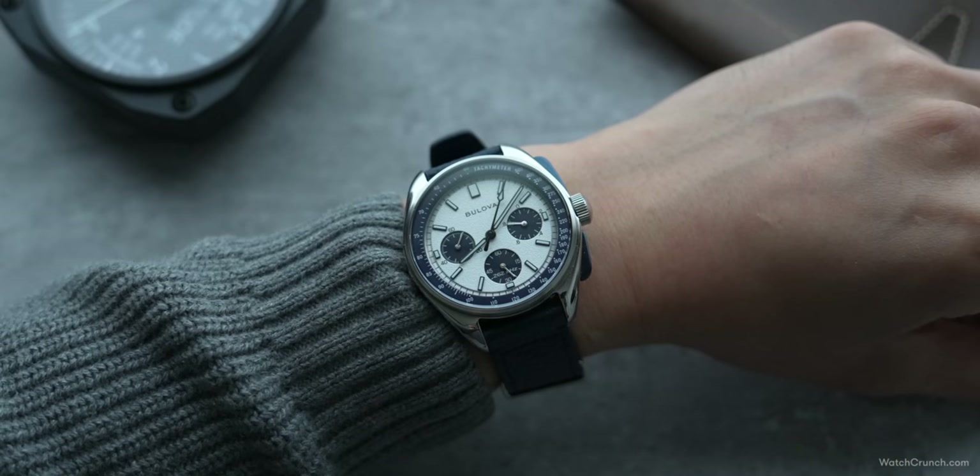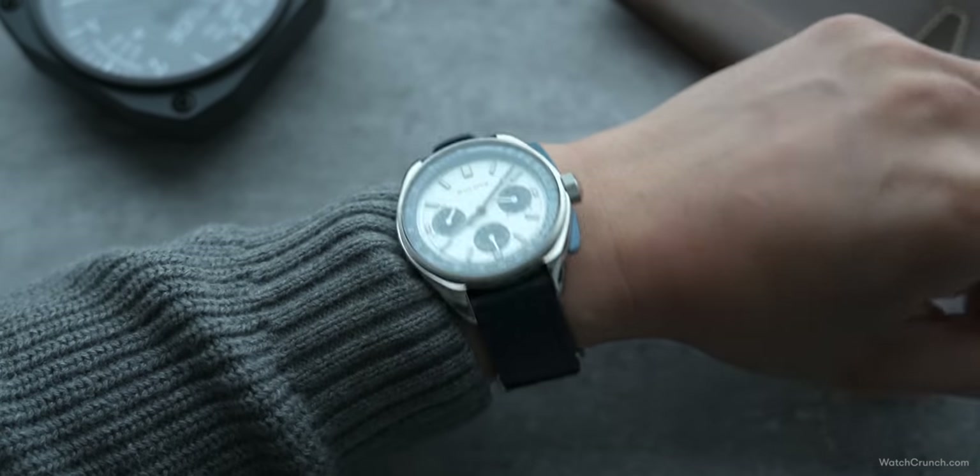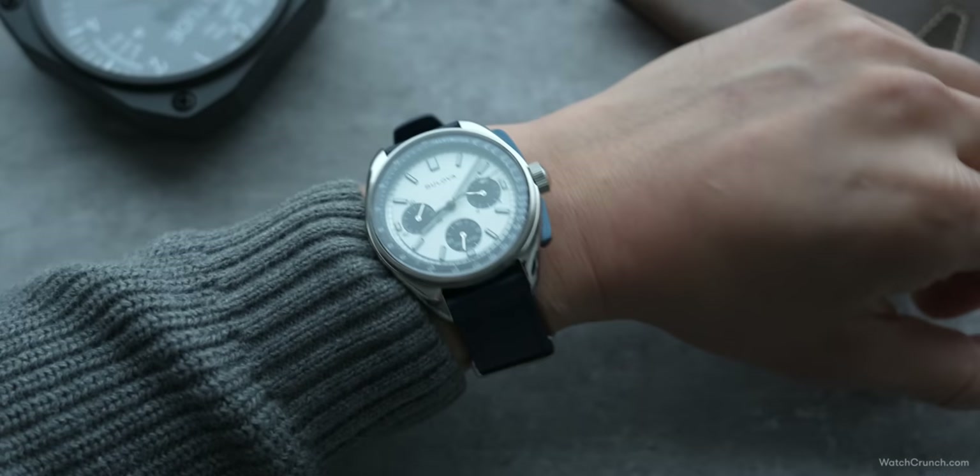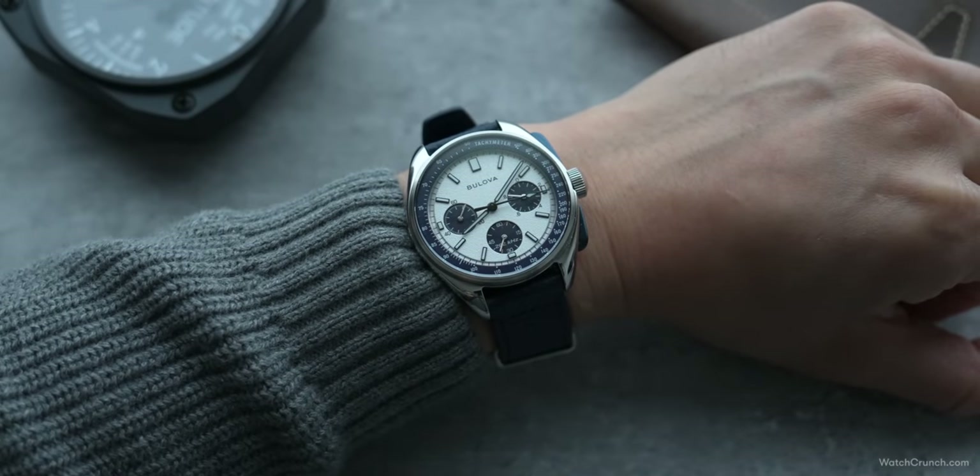The inter-links are a convenient 20mm wide, which means you can swap straps to your heart's content. Bulova even included a blue leather NATO in the box — though it's not a traditional NATO, as it still uses embedded quick-release spring bars.